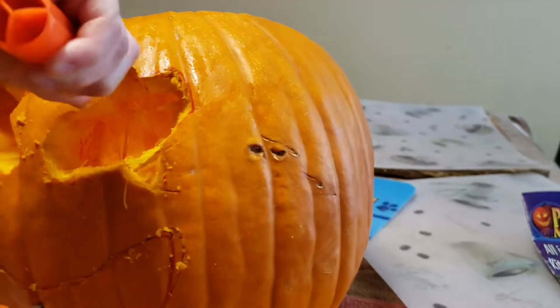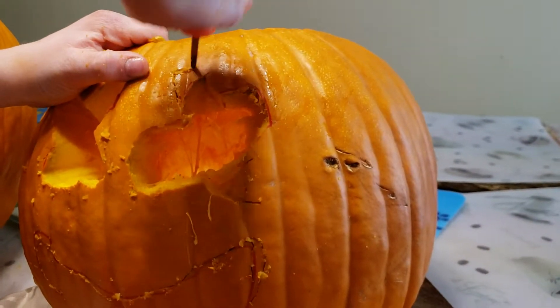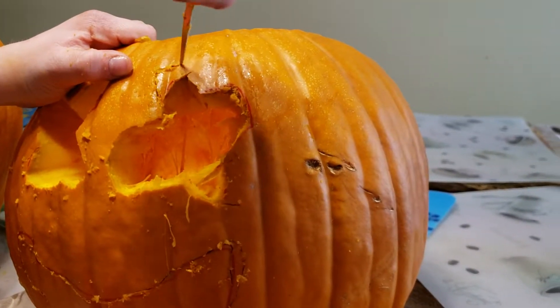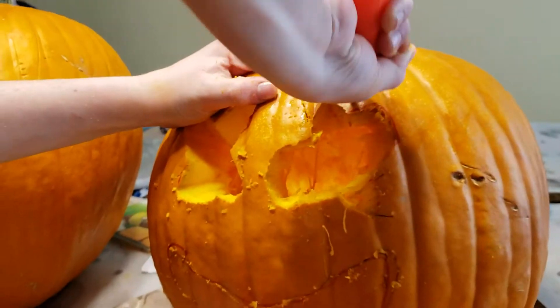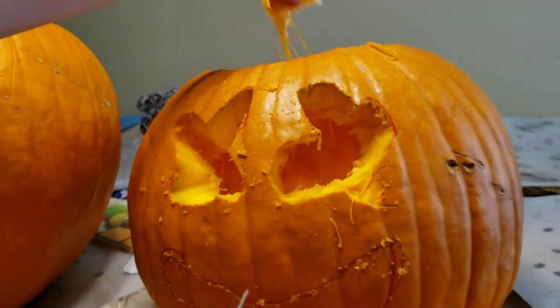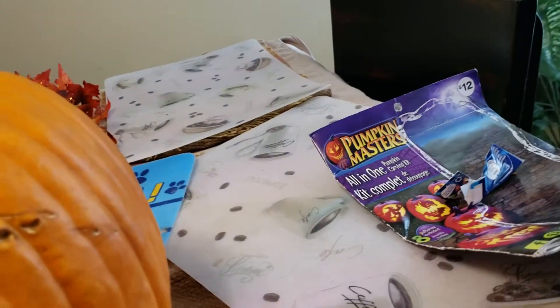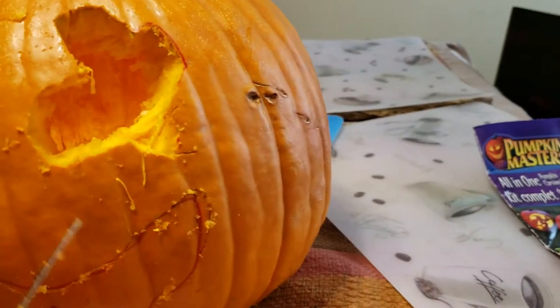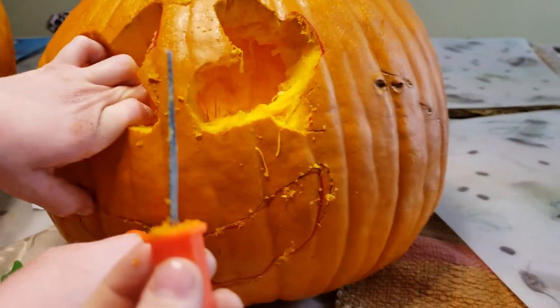We have to fix it - make it a little bit longer on this side. I wonder what this pumpkin piece is going to look like - it's going to look like legs! My uncle is a YouTuber too, so that's pretty cool.